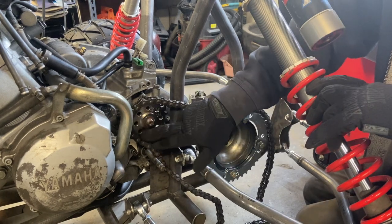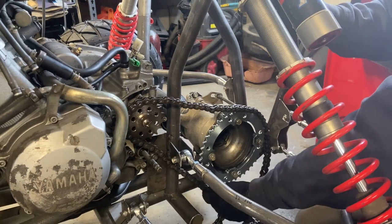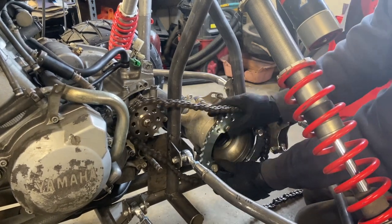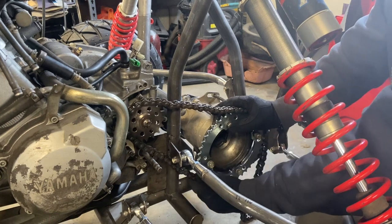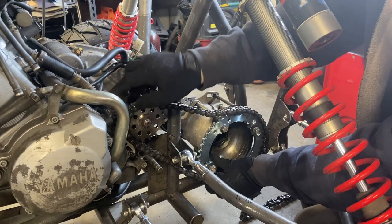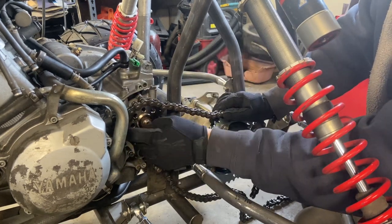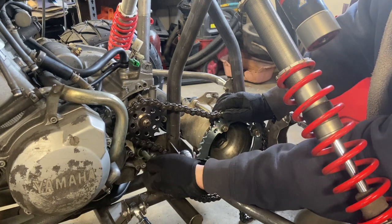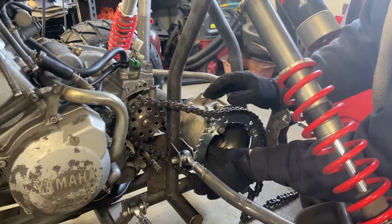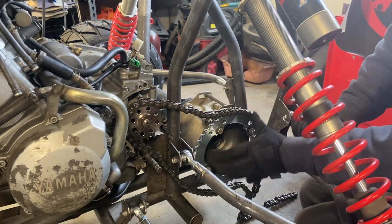I was just going to run a 17-tooth sprocket in the front and a larger sprocket in the rear to get that clearance, which I have. But I'm not super thrilled about it because I think it can be better. This 17-tooth sprocket runs really close to all the components inside here — the clutch pass-through rod, the shift shaft coming through. I'd be a lot happier if it was like a 15-tooth on here and obviously a smaller sprocket on the rear.